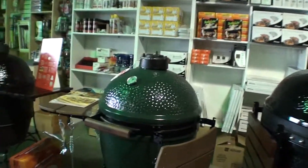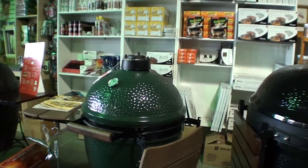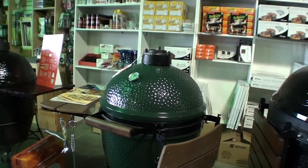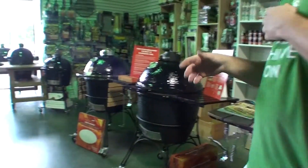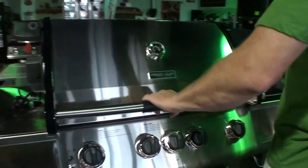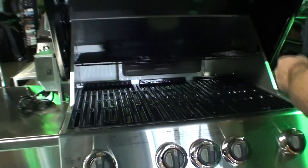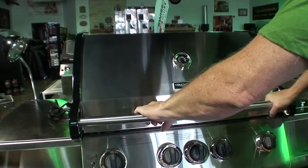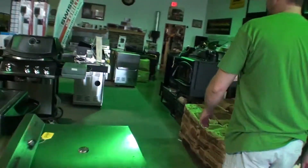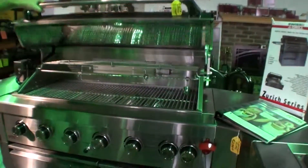For people who are efficiency-oriented, with very little charcoal or wood you can cook for a very long time on these compared to other cookers — absolutely. As far as gas grills, we do carry them. Vermont Castings is one of the better gas grills — really good, great high heat, absolutely a wonderful gas grill, rock solid and built very well.